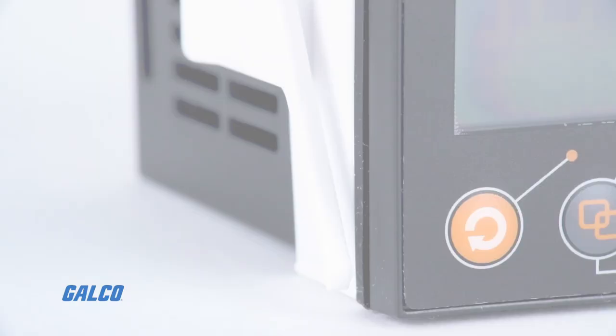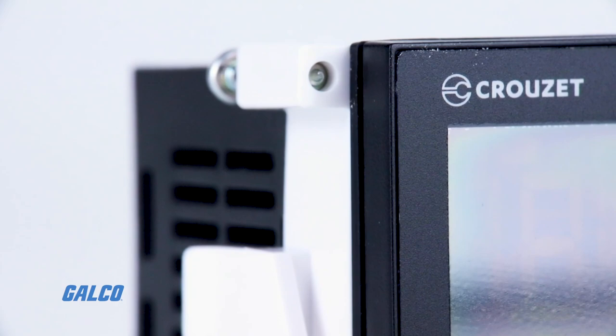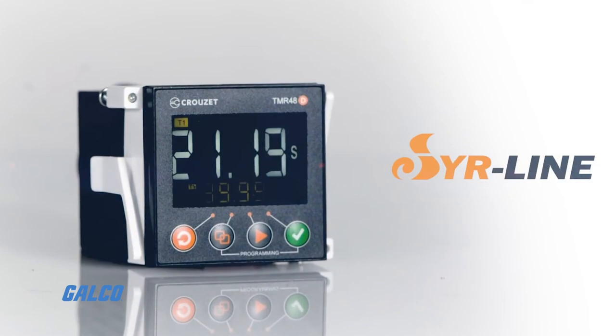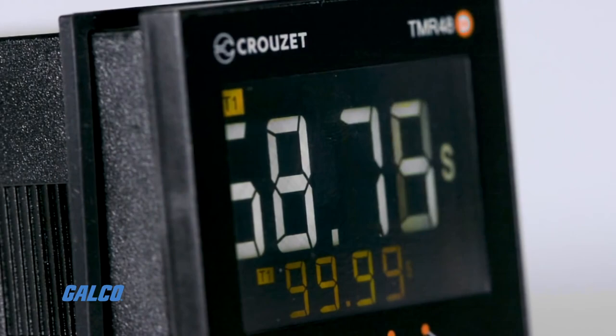The large display on the front of the timer is designed to be easy to read, featuring large, bold numerals with high contrast for long-range and wide-angle visibility. Brightness has also been increased in both bright and low-light conditions, compared to previous models.